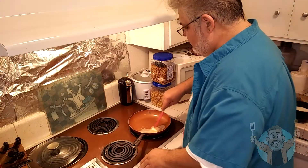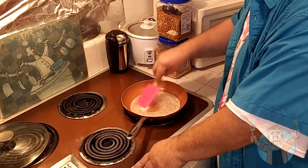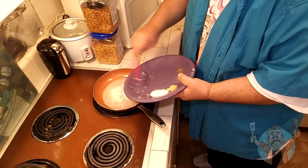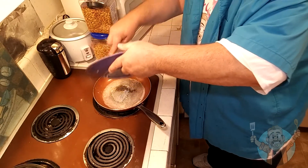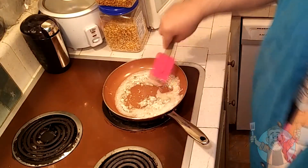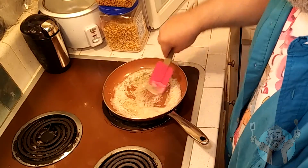We start off with the butter. Wait until it gets frothy — you don't want it to get too hot. Once it's frothy, we put in the flour, then the rest of the dry ingredients all go in together and we toast them for just a little while in the butter. Be careful — you don't want to burn it, just enough to toast.